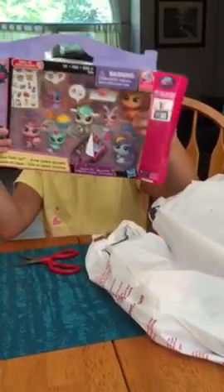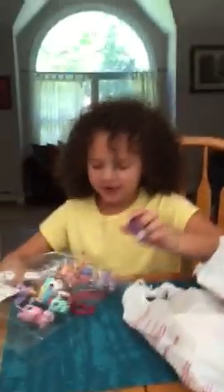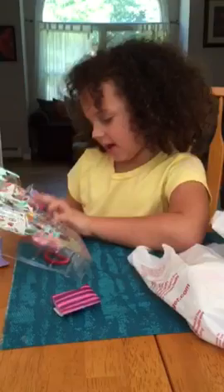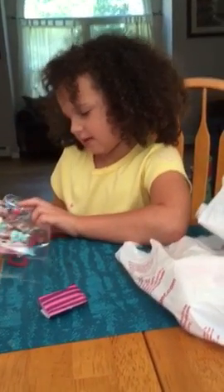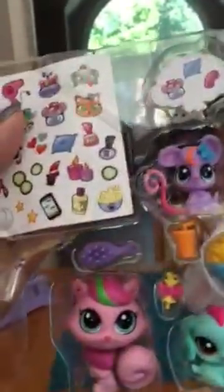First I got this cool little sketch out toy to show you and I think I'm going to like it. I'll get those out. Mom's going to be opening this so we're going on to the next one right now.